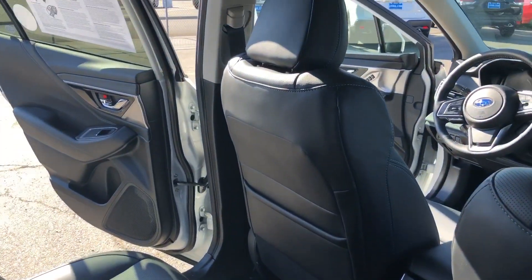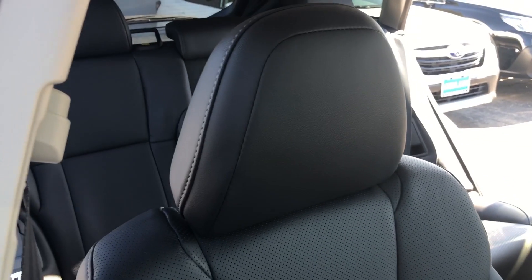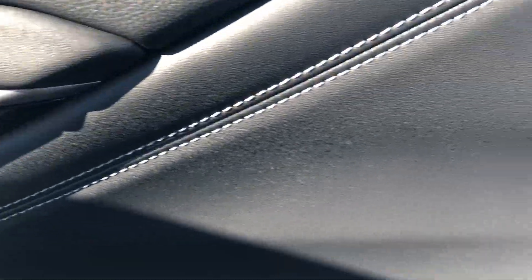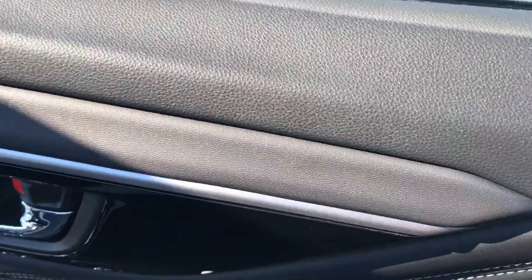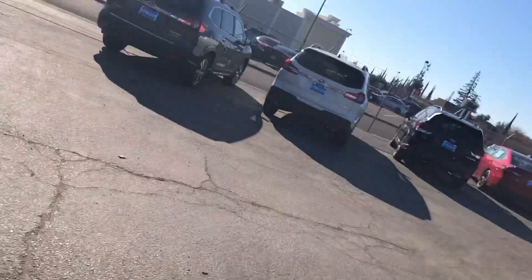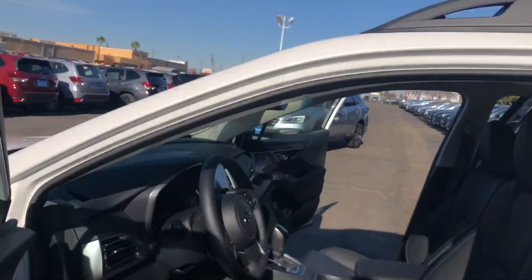Armrest in the back, these are the back seats here. And this is the black interior on the driver's side.